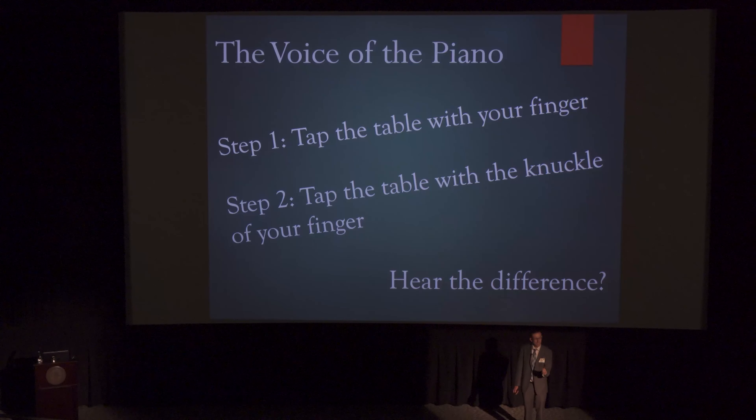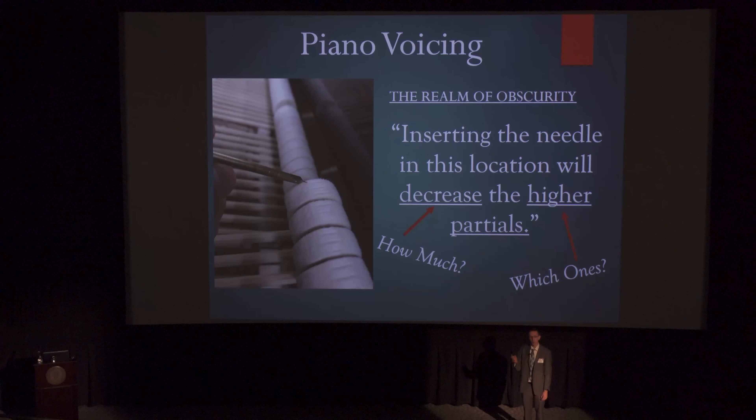When you press a key on a piano it engages a hammer that moves and strikes the strings, exciting the piano and making the sound. This hammer can be softer or harder, and that will affect the tone — and this is done intentionally. Harder hammers sound a certain way; softer hammers sound a certain way. This picture here is showing how we as piano technicians can alter how hard or soft those felts are. It's done by inserting a tiny needle into specific locations on the piano hammer.